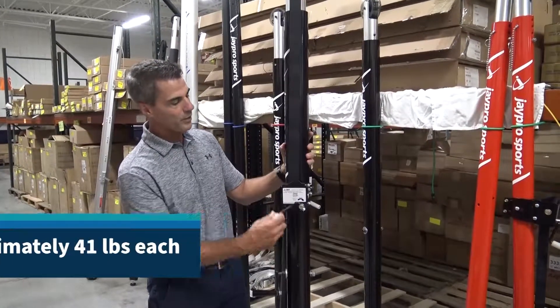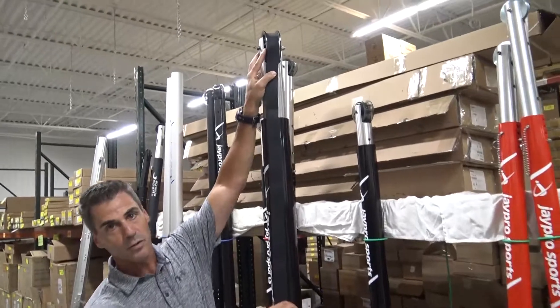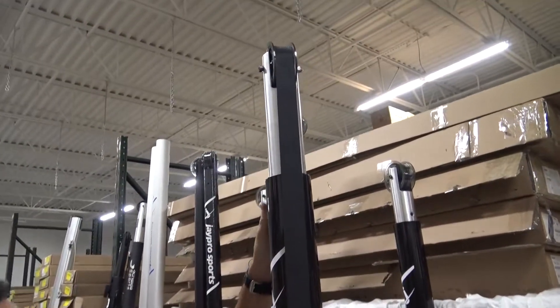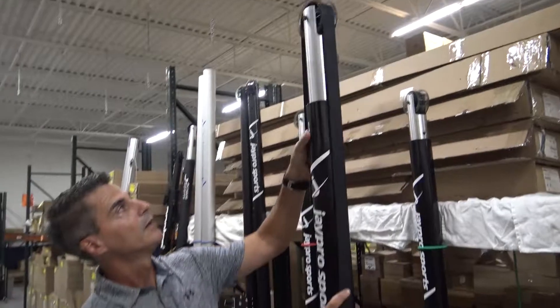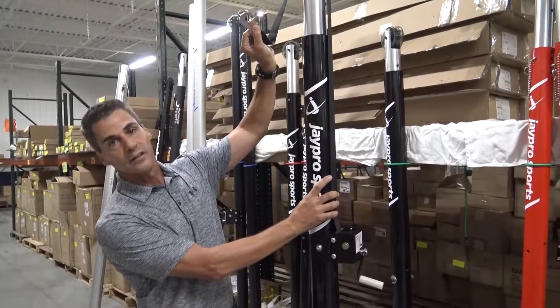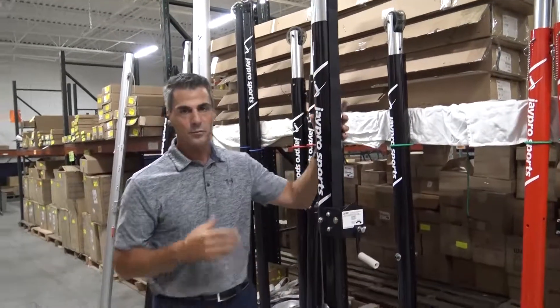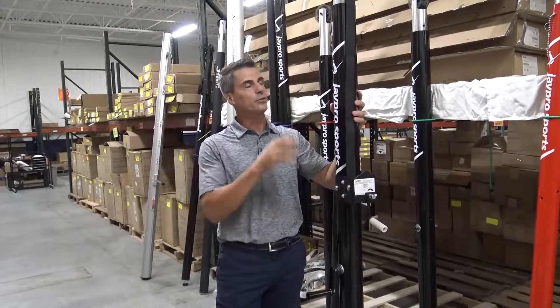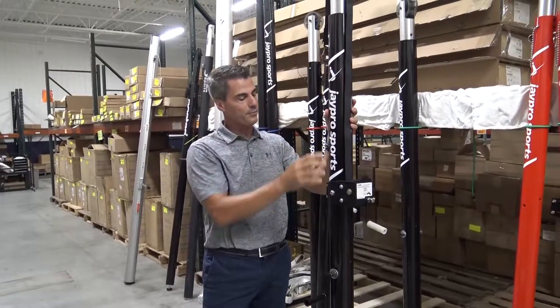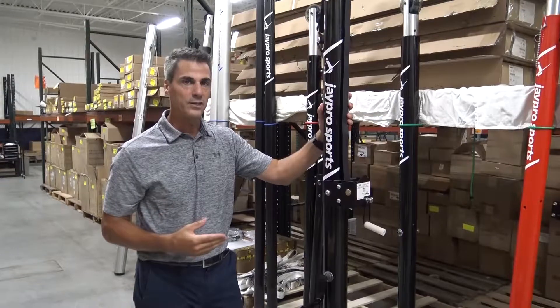The worm gear winch operates this strap that goes over a wide pulley wheel, like many of the J Pro systems, and the clamp at the end of the strap attaches directly to the headband of the net. The J Pro net systems are by far the easiest to set up — there are only two attachment points on the top and two attachment points on the bottom, making it a very easy system to use.